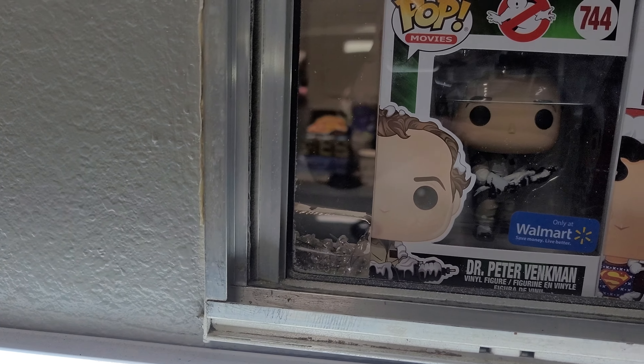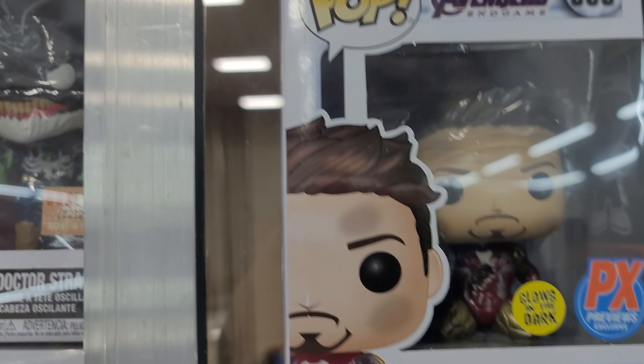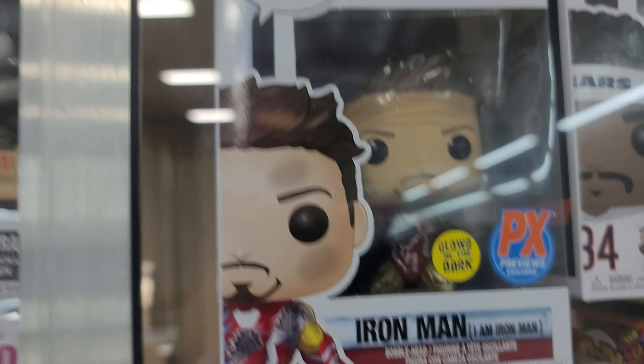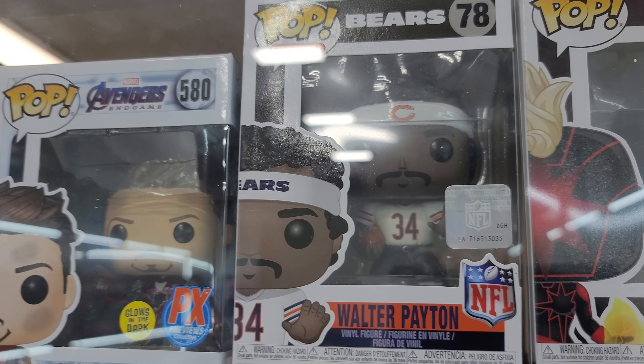Ghostbusters. And then I have a Captain America Iron Man — that is when he says 'I am Iron Man,' snaps his fingers, and then dies. Good old Walter Payton — go Bears.